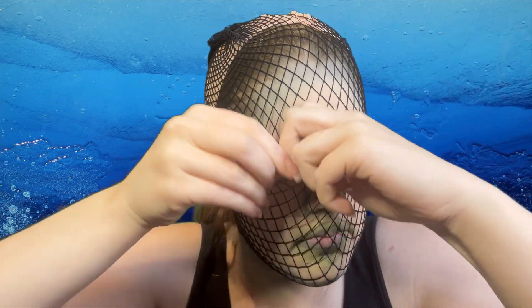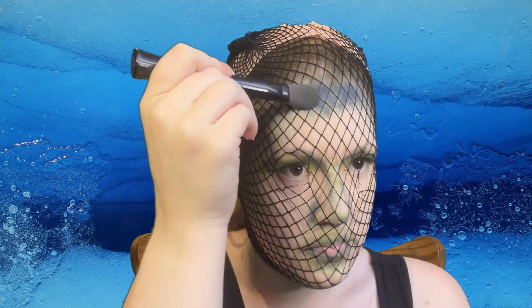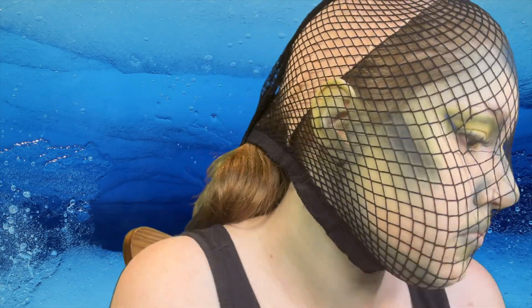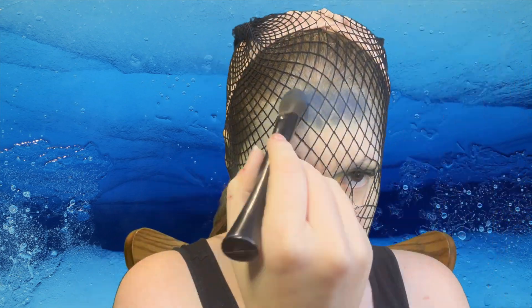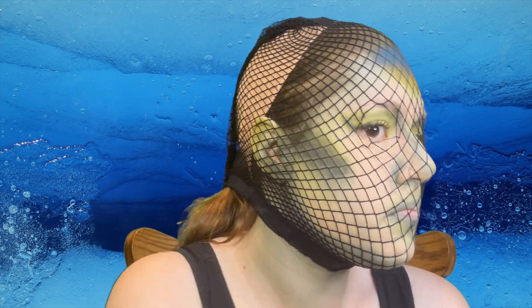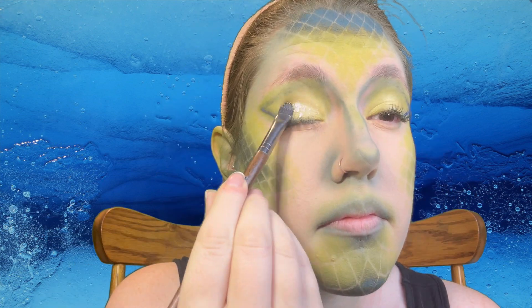Okay, here is the cool part — take a pair of fishnet stockings and put them over your head. Make space for your eyes; it's more comfortable that way. We're going to imitate some scales. With a flat brush and that bluey green color, take a very heavy amount and pat it in. Basically we're going to leave a void where all of the wired mesh is and that will create our scales. Now just continue with your transition colors — I have a yellowy green here and we're going to keep blending it out. This will give us our underwater aquatic look. Once you're done, remove and look at that — oh my goodness.